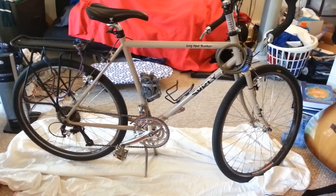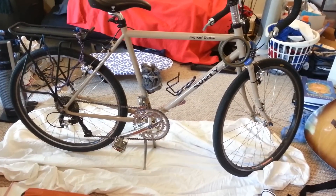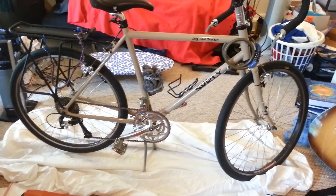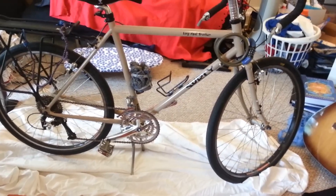Hey guys, today I'm going to talk about why I prefer the Long Haul Trucker as a good touring bike. I'm going to talk about a couple of good features that I personally enjoy about this bike and I think are actually very important for anyone that's going long distance, or in my case, going cross-country.